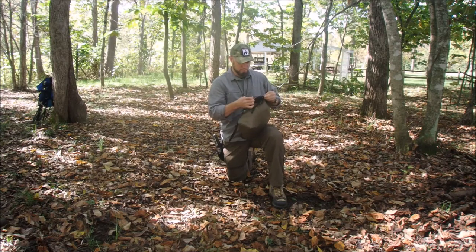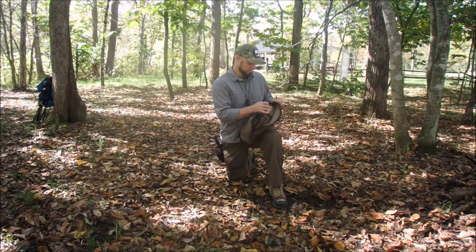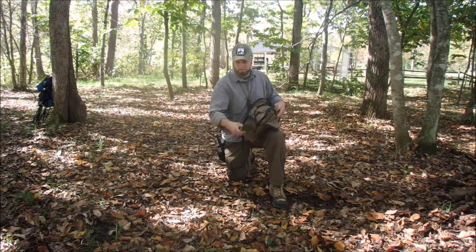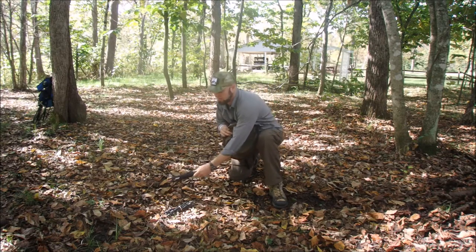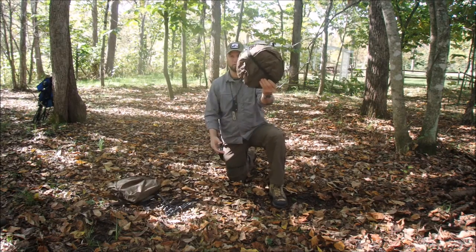So let's open this thing up and see how it's put together. It comes in this little zip bag. Got some stakes in here. This part is for the cover that goes over it — I'll get to that in a minute. And there it is.